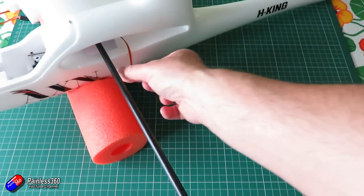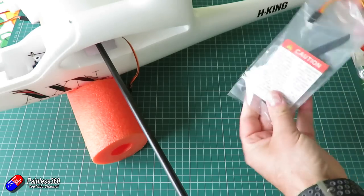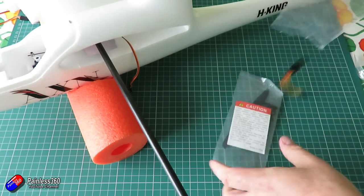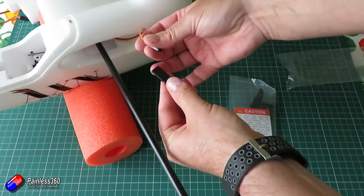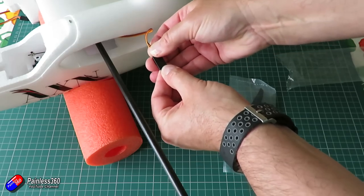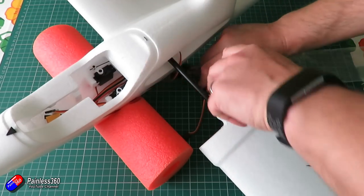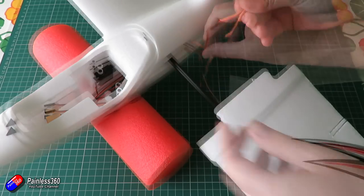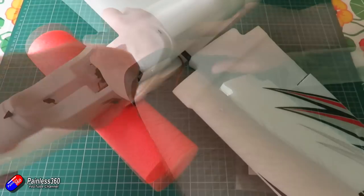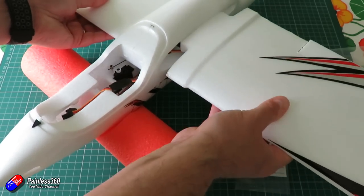You can also remove the wings for transport, which makes it much easier to carry. Although it's slightly narrower than the Bixler series, having that shorter wingspan can make all the difference between it fitting in your car or not. There's a Y cable you'll need to connect for both wing servos. Pop that on first, then slide the other wing into position, connect the Y cable, fish around and pull gently on it while sliding the other wing in. That keeps the wires out of the way, and you'll feel it lock into the other wing — wings done.